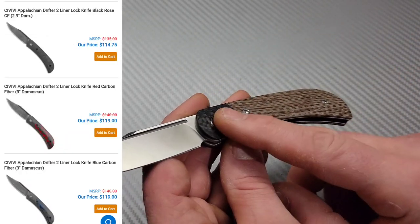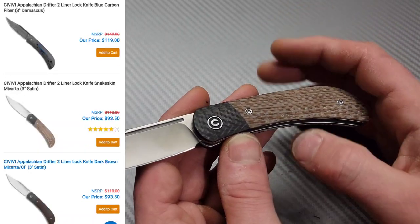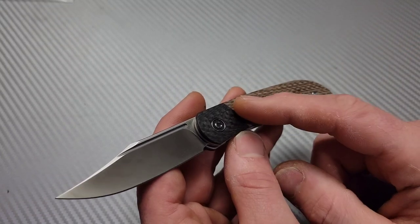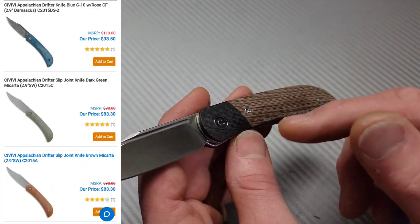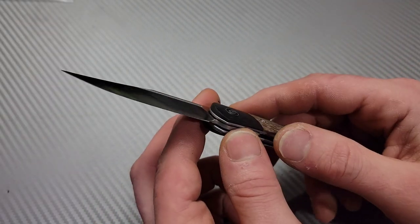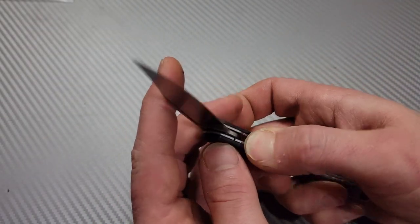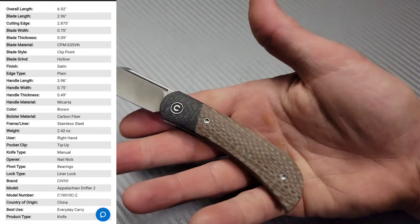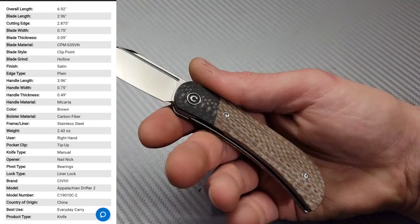This knife comes in multiple different options — lots of different versions. There's even the Drifter 1, which was a slip joint, a non-locking version. This is the Drifter 2, so it's a liner lock. It is an S35VN blade steel, but they also have a Damascus version.